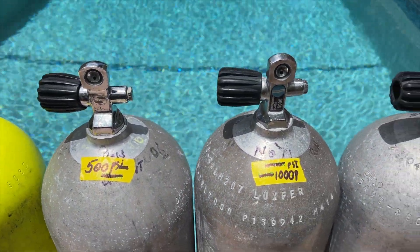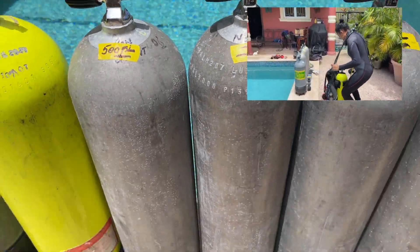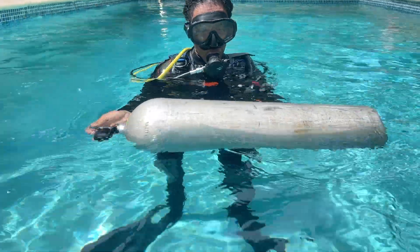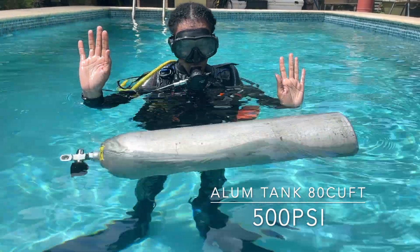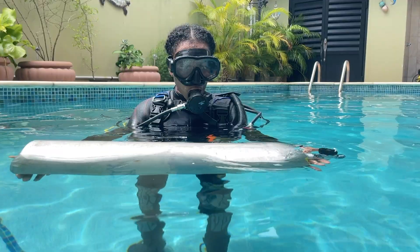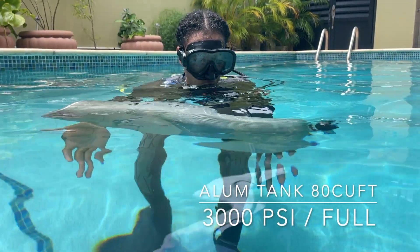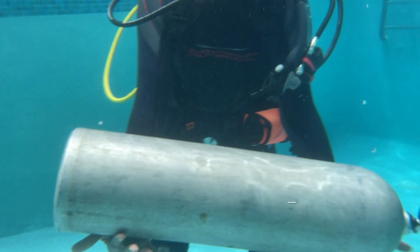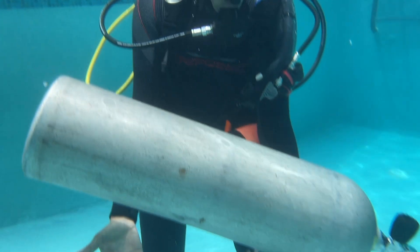Neutral buoyancy is really important to you as a diver, especially at the end of the dive. You don't want to float away and ascend faster than the safe rate of ascent, and ideally you want to make a safety stop at 15 feet for three minutes. If your tank is floating you away, you've got a bit of a problem. Note: this video is not conclusive as to how much weight you need — each person is different — and this is not a scientific test. We're using average weights and we're in a swimming pool, not the ocean; salt water weighs more than fresh water.